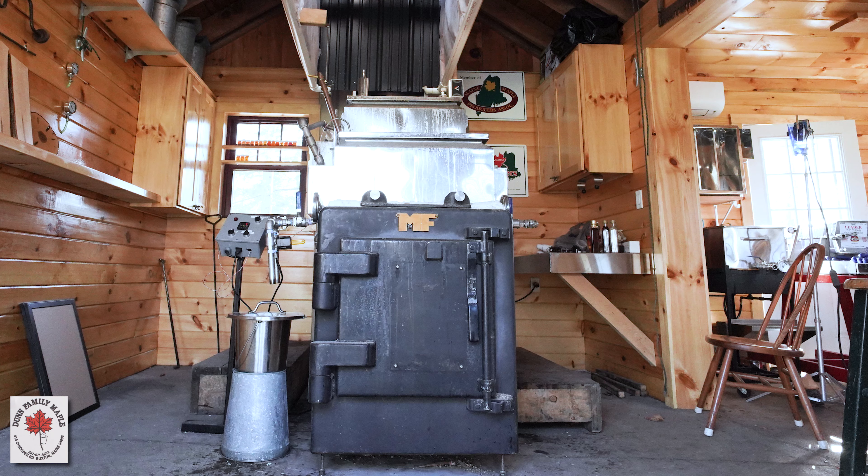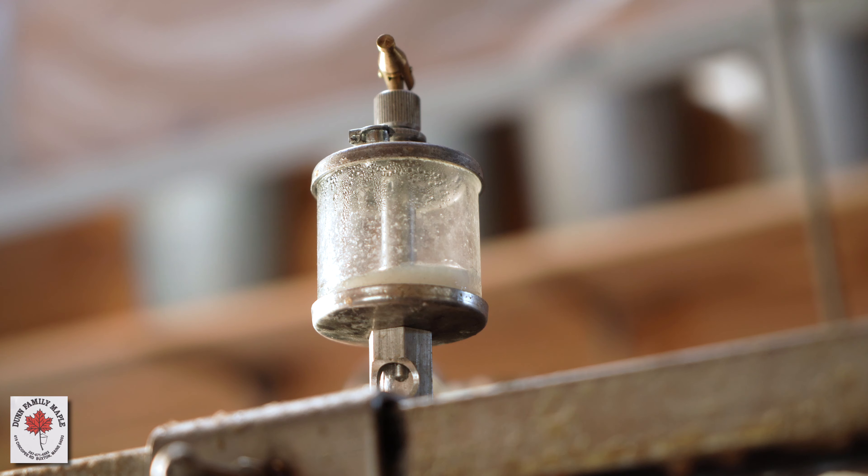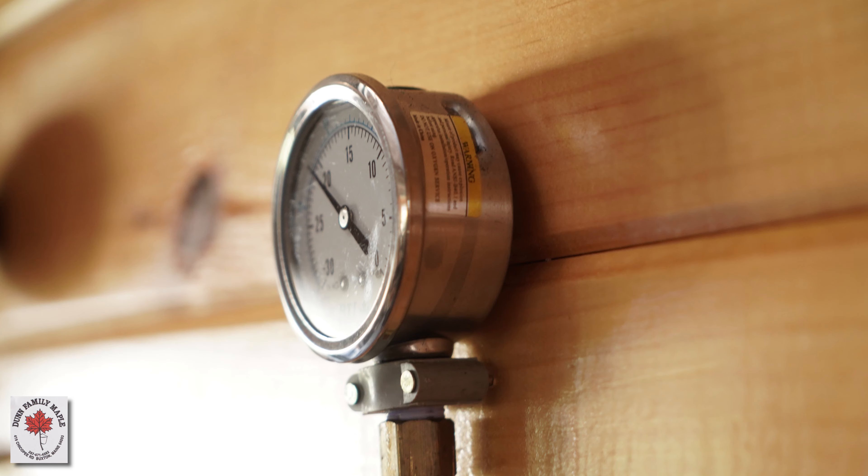Inside the Sugar House and out in the woods, I have a tremendous amount of pride in what I've done. Everything in the Sugar House is about looks — it's about showing off our Sugar House and that we really have attention to detail in everything that we do. From the inside of the Sugar House to the finished product and syrup, we're very detail-oriented.